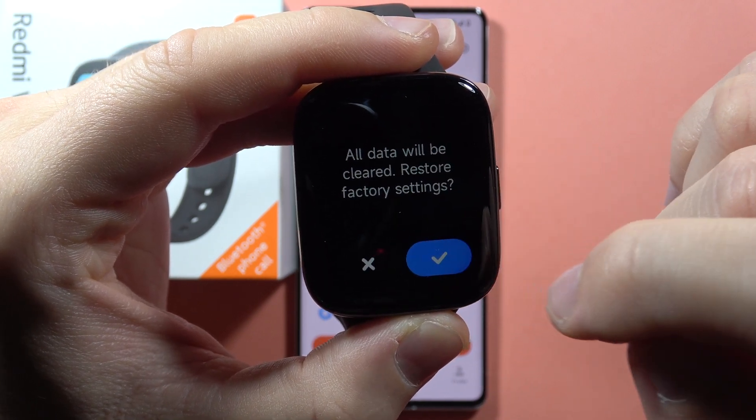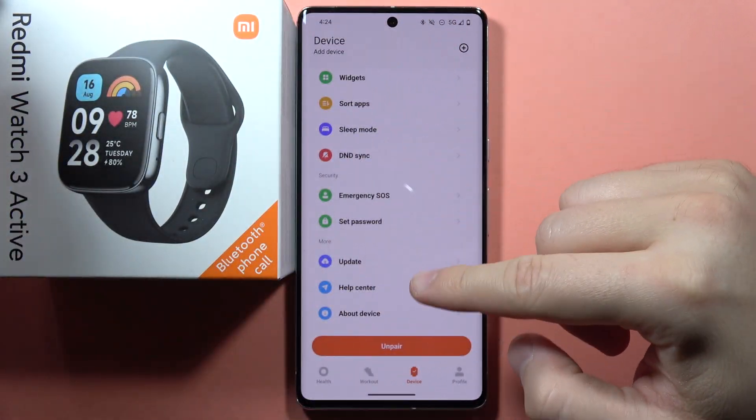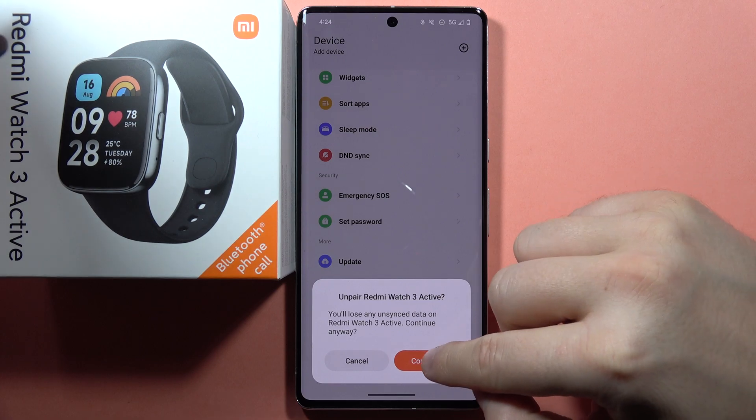Before you click right here, just be sure that on the application you click to unpair your device, then click Continue.